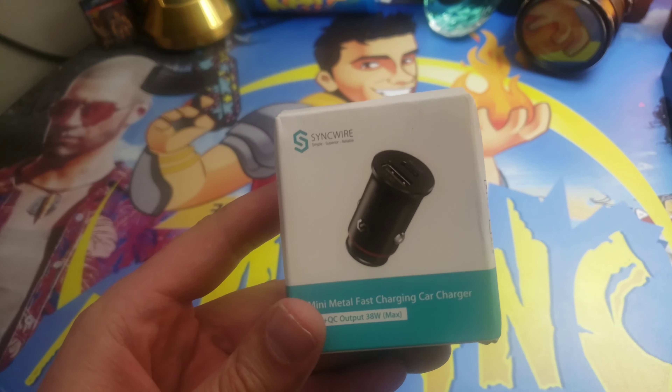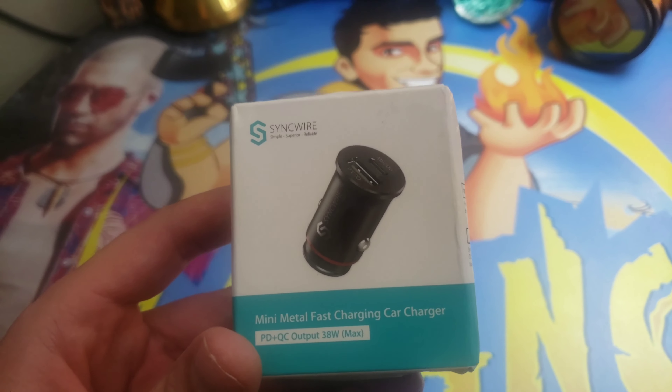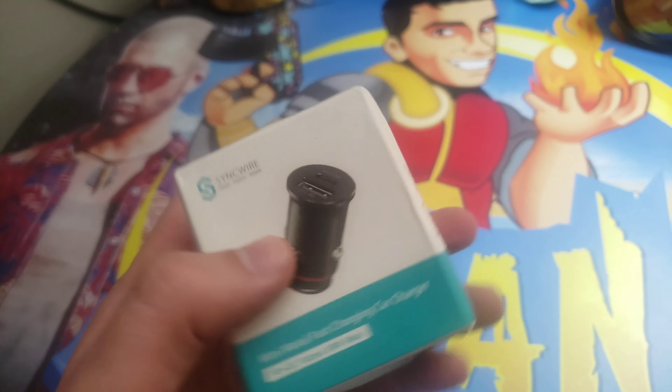Guys, I'm Mr. Alan C, and this is a SyncWire Mini Metal Fast Charging Car Charger. Let's open it up and see what we got.